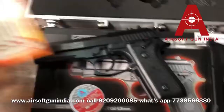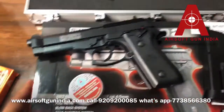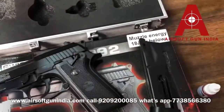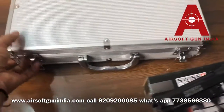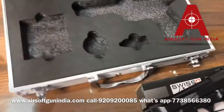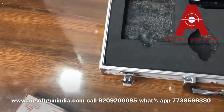It is .177 caliber and uses 12 gram CO2. If you are planning to buy it, it will come in a cardboard box. You also have an option of buying our customized gun box. If you already have this gun box, you can buy this customized gun box which is specially made for the Beretta and P92.